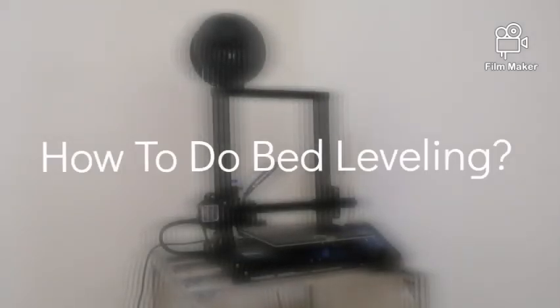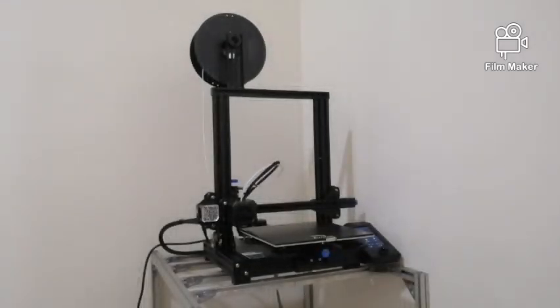Hi guys, today we will be demonstrating on how to do a 3D printer bed leveling. A bed leveling is a very important process as it can directly affect the quality of the print. Sometimes, a bad bed leveling will even cause the printing to fail. Without further ado, let's get started.